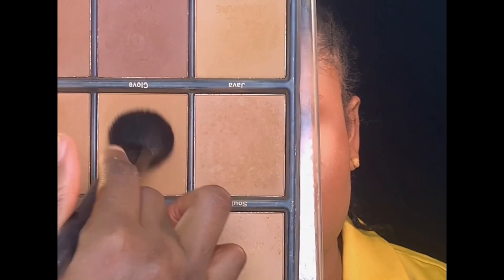For dry contour, I'll be using my Adventure oil control powder palette. I'm just going to mix these two shades and apply it on the areas I applied the cream contour, just to set it properly.